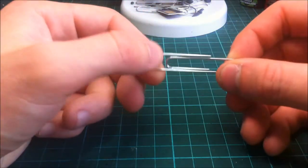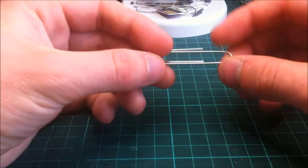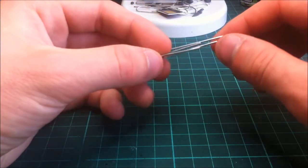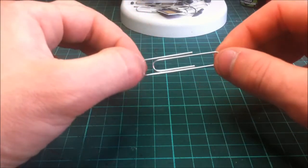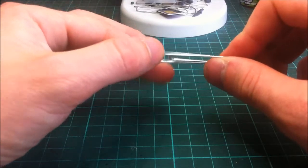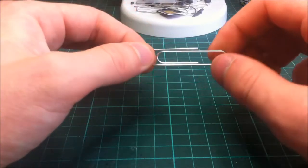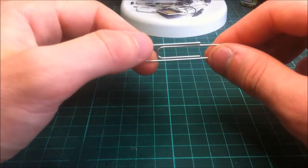I use heavy gauge thick paper clips. They work really well — they're strong, they don't rust, they're generally quite good. I've never had a problem to date, so I'd advise getting these. I don't know the exact diameter but they're just the heavy gauge ones. They're like 99p for about 100 or 200 — something stupid like that.